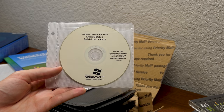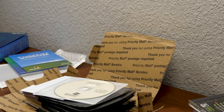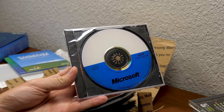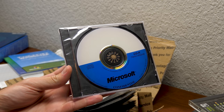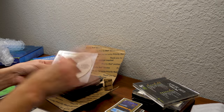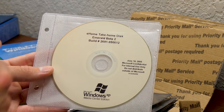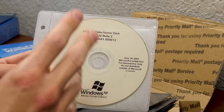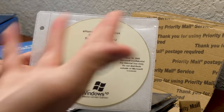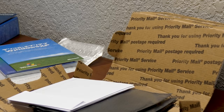I just love Microsoft Confidential stuff — I find it incredibly fascinating. Even just this blank disk could go on a display shelf. I've never heard of Emerald Beta 2 — I guess that's just a specific term they used for this particular beta. Very neat.